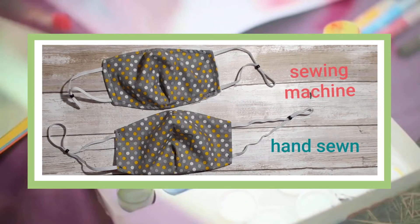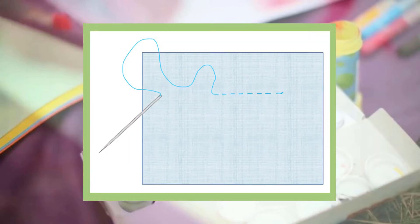Before I get started on the hand-sewn mask, I wanted to mention that a lot of the instructions in this part of the video are similar to the sewing machine mask — where you would use a sewing machine, we're now going to use a sewing needle and thread. The stitching method I'm using in this video is called the running stitch, where you wiggle the needle back and forth through the fabric, creating a dashed line with the string.